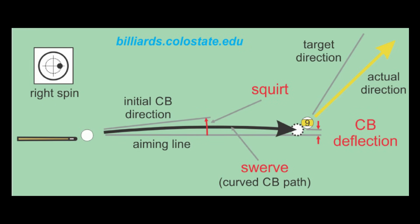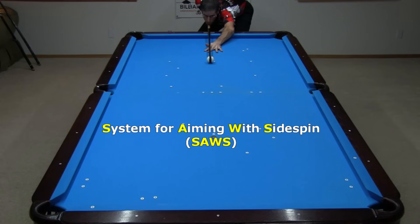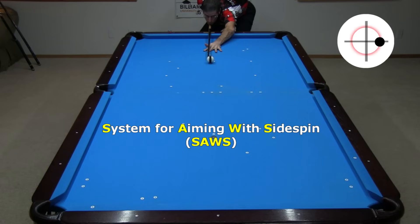The cue ball doesn't head straight when using side spin — it squirts off to the side and swerves back some, and the amounts depend on shot speed and distance, the amount and type of spin, cue elevation, and conditions. The amount of net cue ball deflection also depends on the cue's shaft. With the test I will show later, I am using three different cues, and to have the cue ball go to my target when using side spin, I need three different lines of aim. I use the System for Aiming With Side Spin, or SAWS, to find an accurate aim for each cue. For more information, see the link in the video description. For example, with the Predator Revo, I need to aim here to have the cue ball go straight. And since the Q-Tech Synergy creates slightly more cue ball deflection, I need to aim even more offline to be accurate.